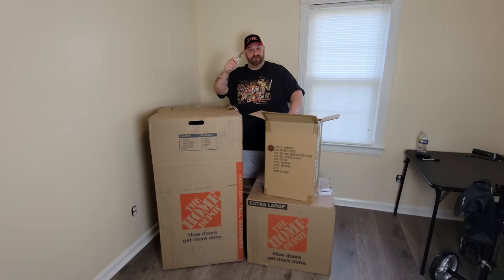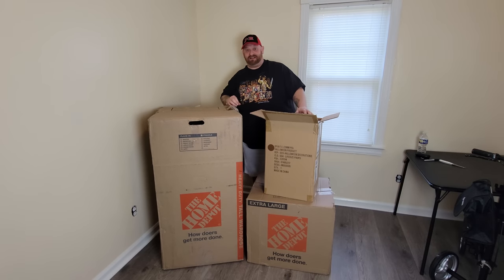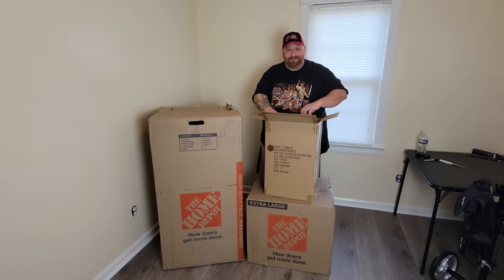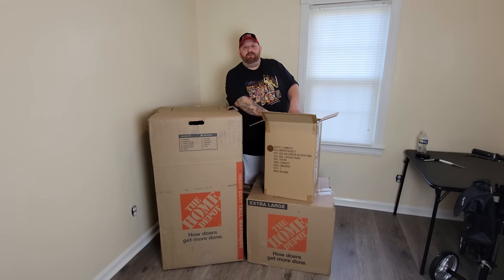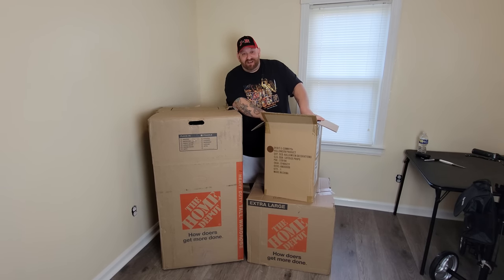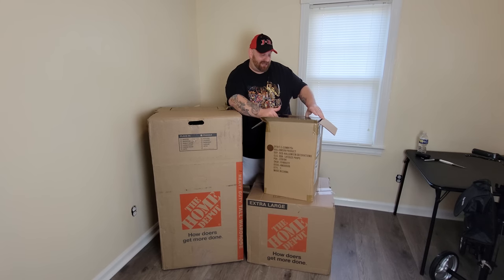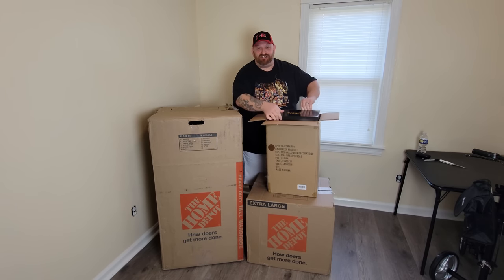I'm holding a knife that looks like Freddy's glove — let's put that down and get back to the box. So in this box is an animatronic I was not originally going to buy, but once I went back and watched those videos, I was totally cracking up at how bad I got scared by it. So I knew immediately I had to buy it. And even though I keep saying 'this guy,' it's not actually a guy — it's actually a chick.